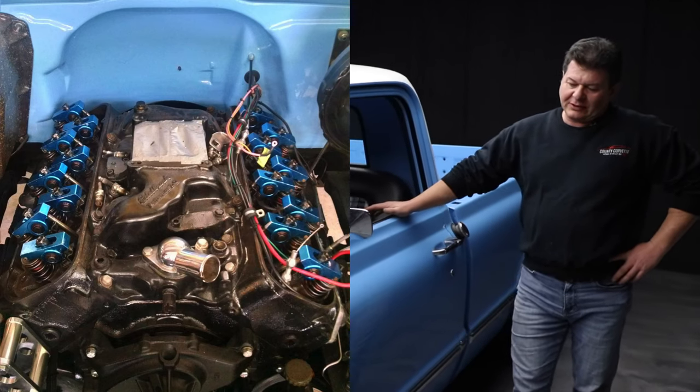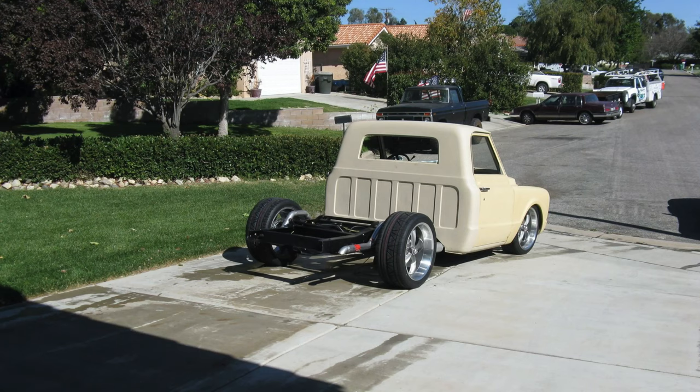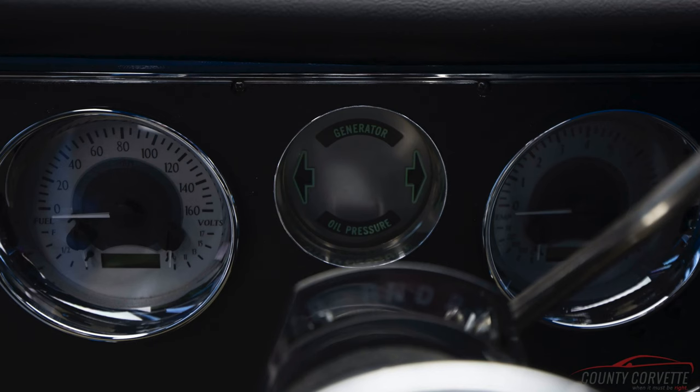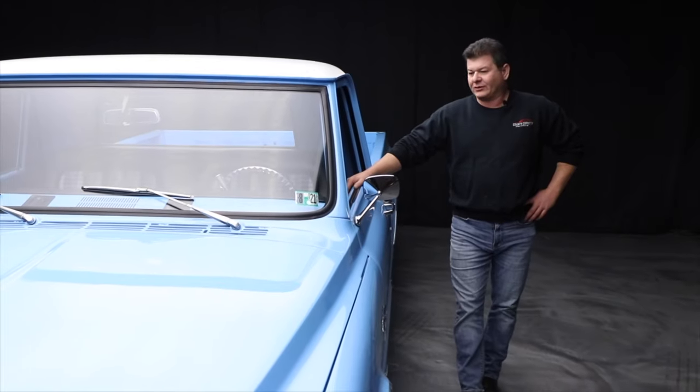It's got power disc brakes all around. It is tubbed with a 12-bolt Chevy with an Eaton 373 Posi rear. It has Wilwood brakes and all the good stuff. Dakota digital gauges. It's a 454 with a 700R4 trans — it's an overdrive trans.